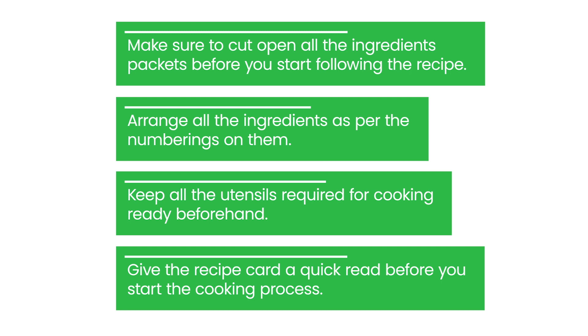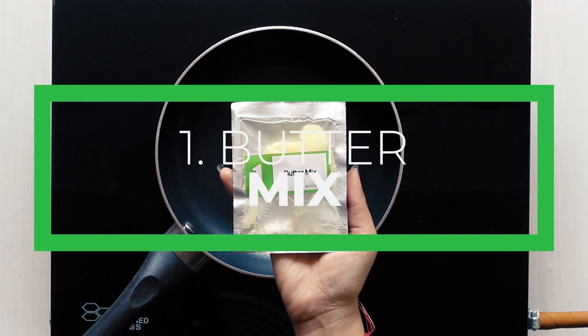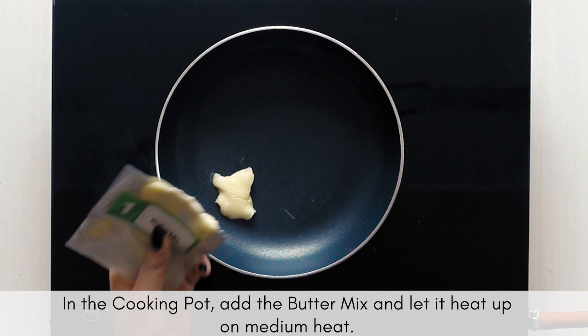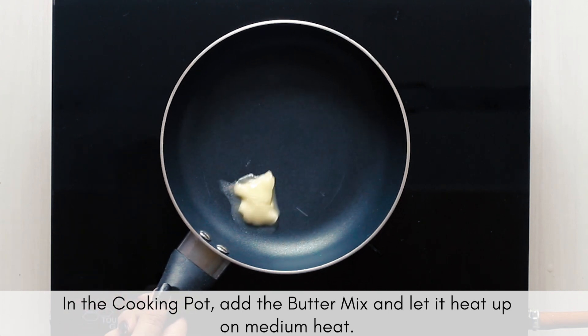Now let's start with the recipe. Add the butter mix in the cooking pot and let it heat up. We use butter mix instead of just butter because butter can easily burn while cooking.